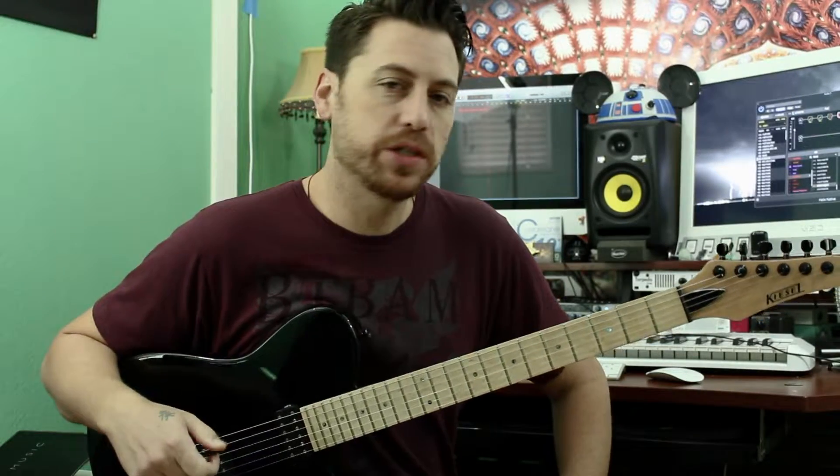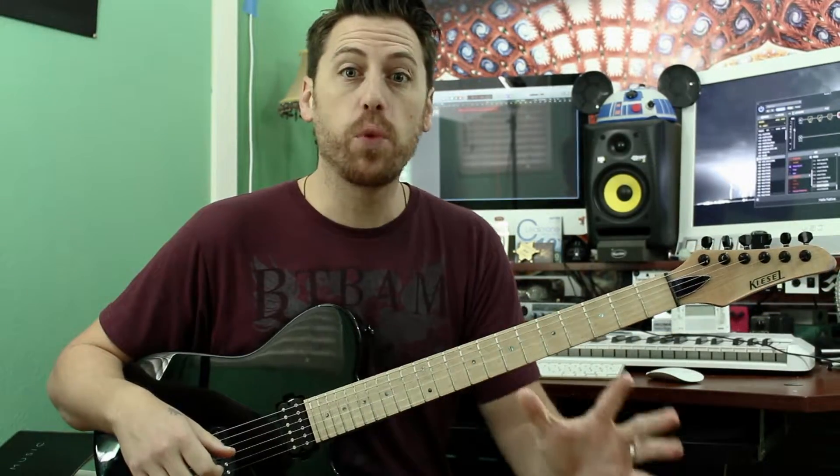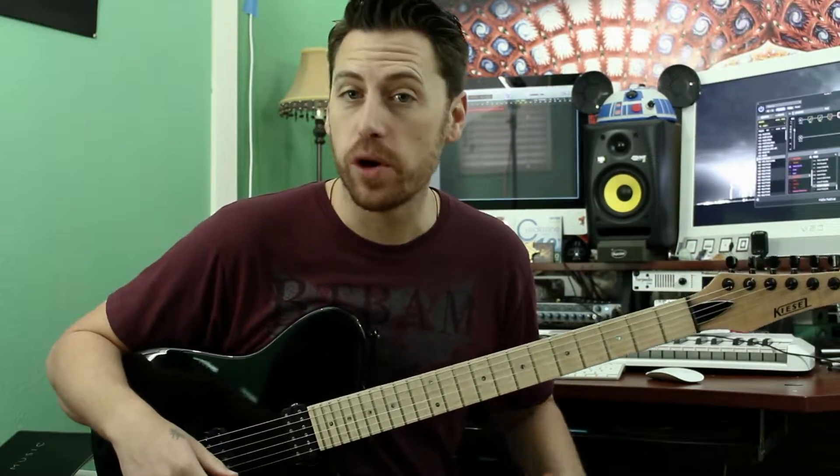What's going on everybody? Welcome to another edition of Axe Creation. On this week's lesson, we take a look at a variety of ways we can approach writing a secondary guitar track.